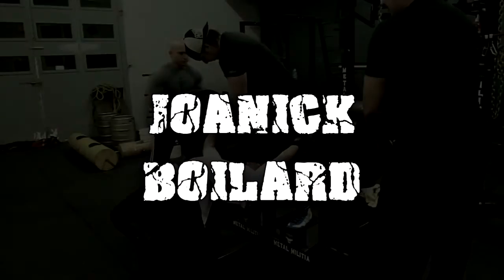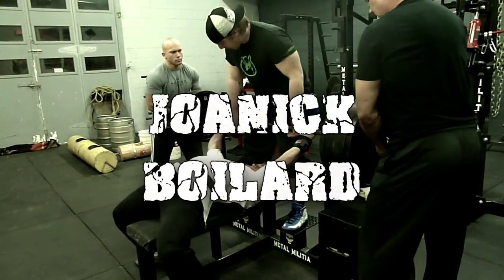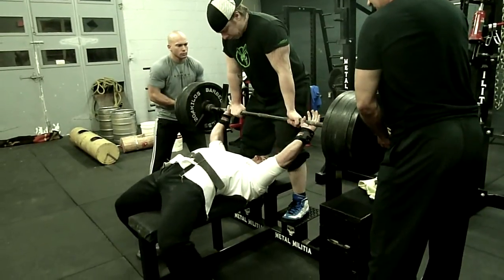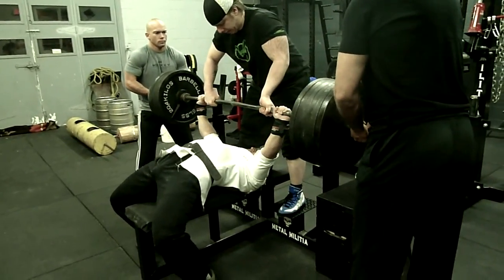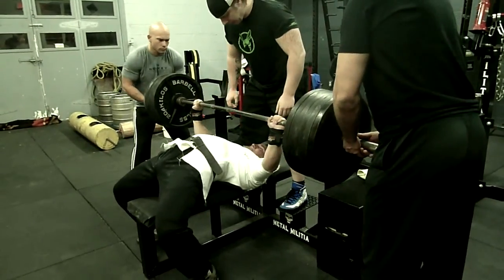Hey Joe, how was your bench night tonight? Good, as always. I went to my entry bench shirt night and tried 6x3 for two shots twice.